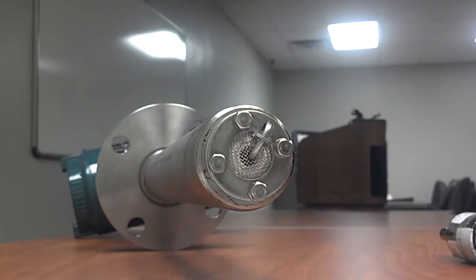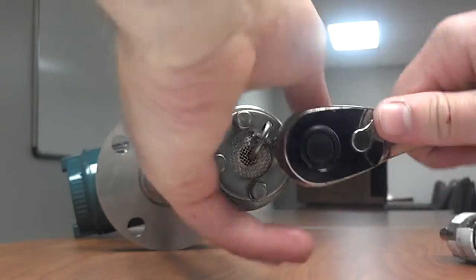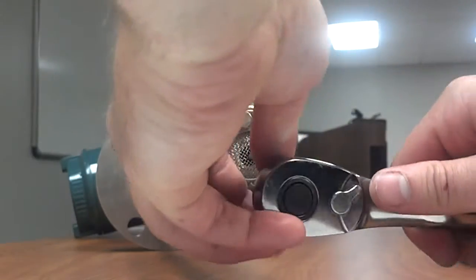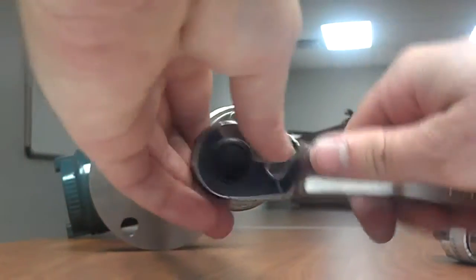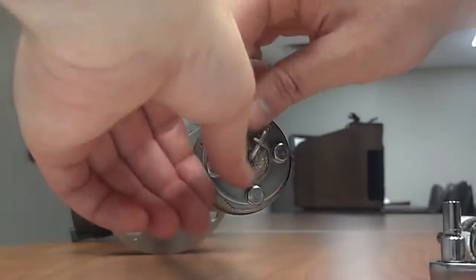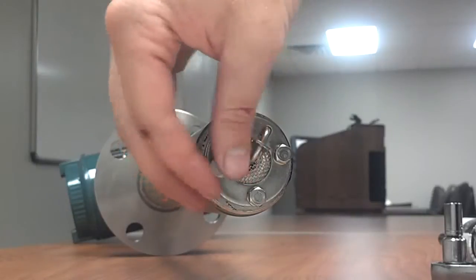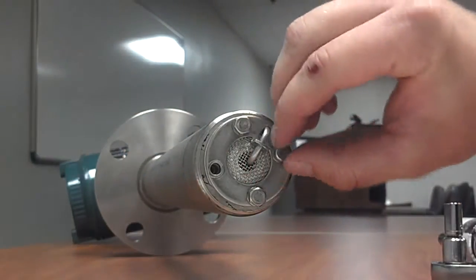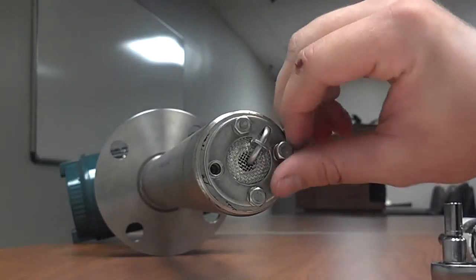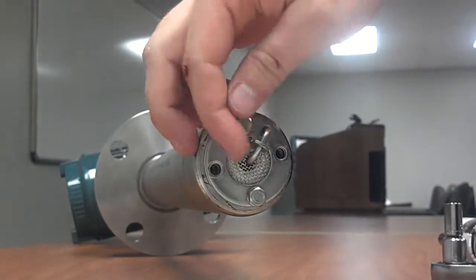Take a wrench out — it needs to be 8mm — and go ahead and loosen the bolts here on the head. Go ahead and take out the bolts and their washers. Make sure to put those aside in a safe place.